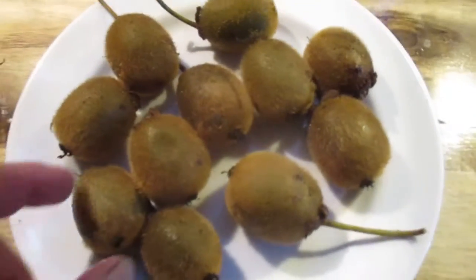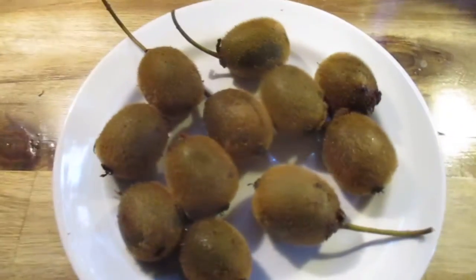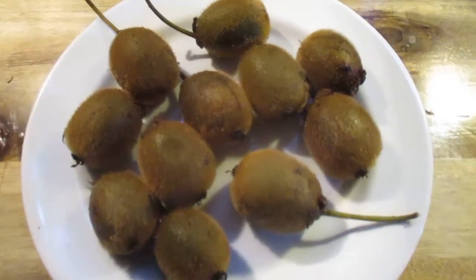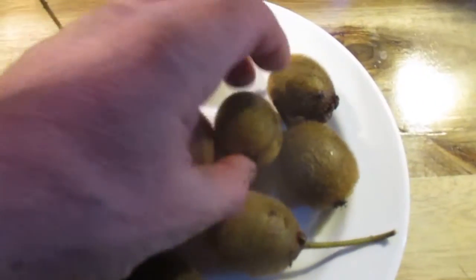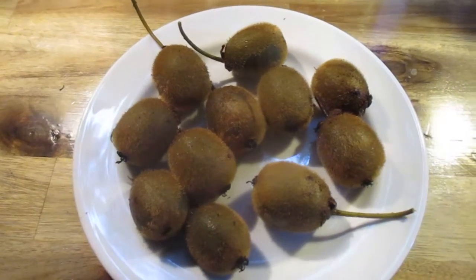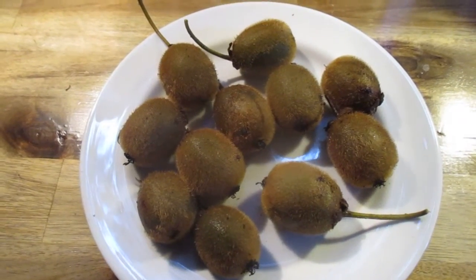Those are Actinidia deliciosa and we've been growing kiwis for a long time here in our garden on Salt Spring Island. Those are fuzzy kiwis, and they taste very yummy and sweet. I just wish I would have harvested them a little earlier before the freeze — oh well, that's the way she goes. Thanks for watching, cheers.